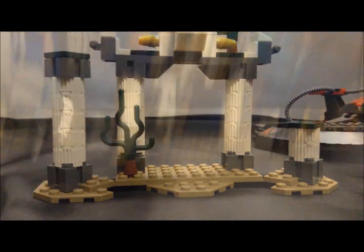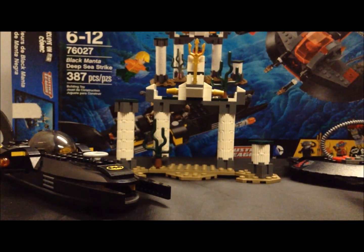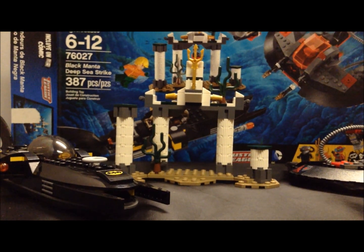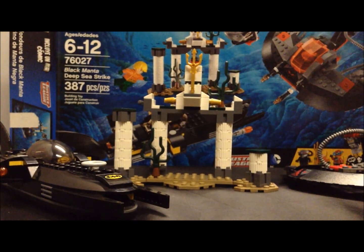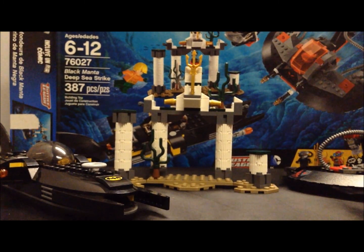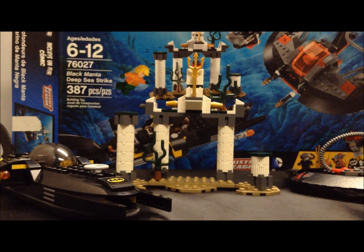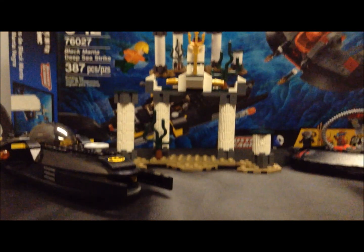For the final verdict, I would buy this set probably second or third. I would buy the Green Lantern set first, then either this or the Brainiac Attack set — which comes with three exclusive minifigures: Brainiac, Supergirl, and Martian Manhunter. If you can find that, definitely get it second. But this is one of the cheaper sets — the third cheapest. The Brainiac Attack set is a Target exclusive, so if you don't have a Target near you, definitely pick this one up.